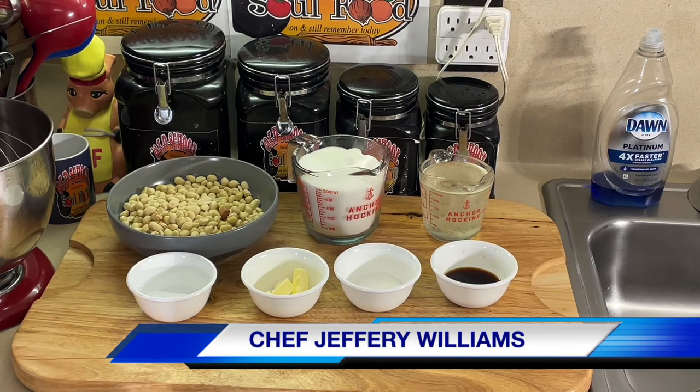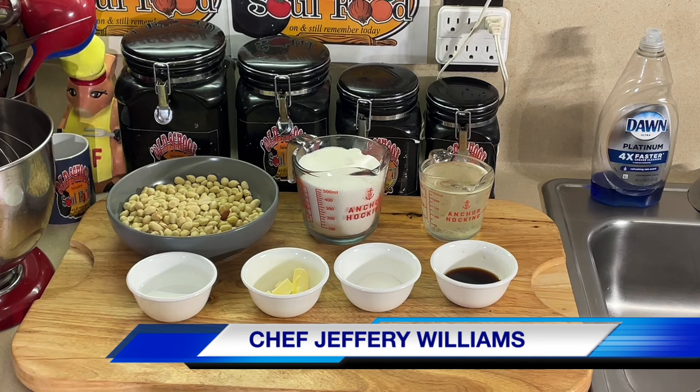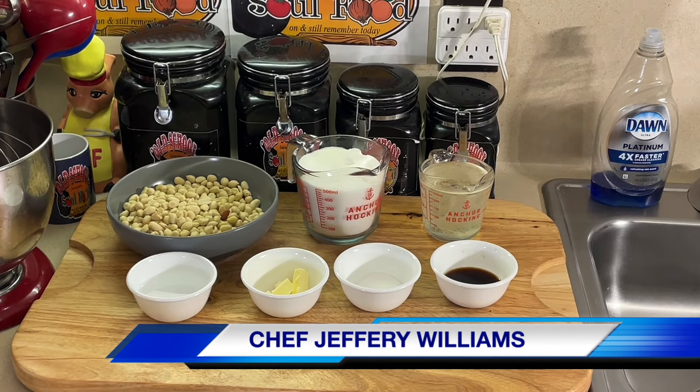Hello, my Old School Soul Food family. Chef Jeffrey back with another video. This is Vlogmas 14, December 14. Now we're getting into some Christmas candy. I'm going to throw a little Christmas candy in there. This ain't really just Christmas — you can have this all year long, but Christmas time, people definitely share this as gifts throughout the Christmas season.